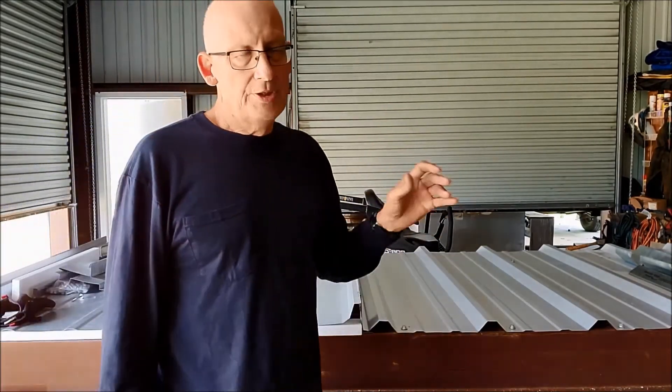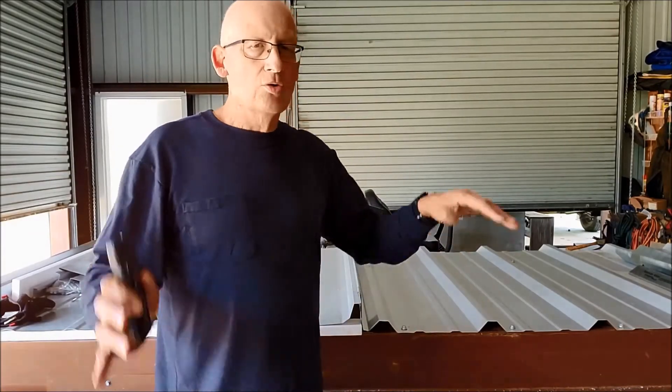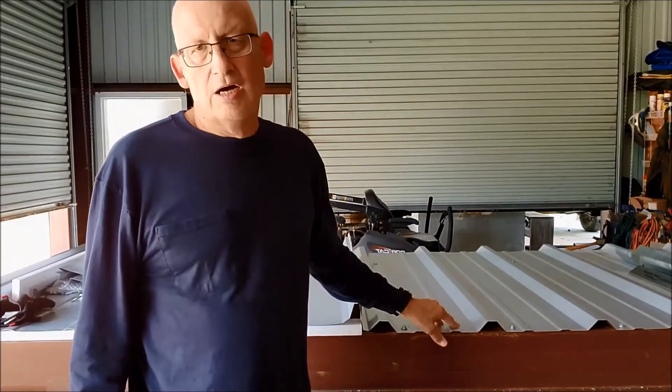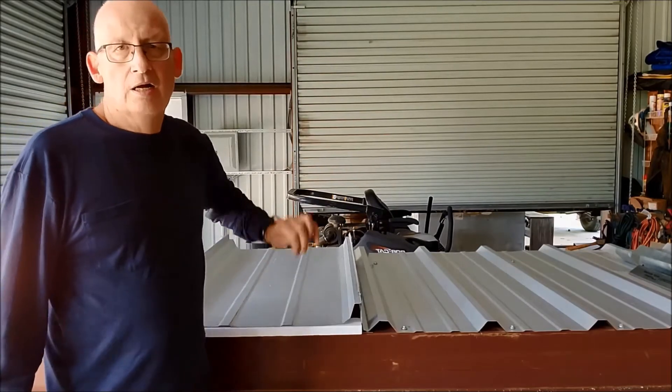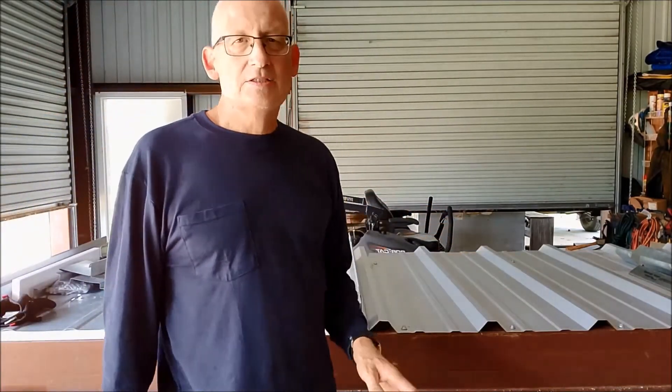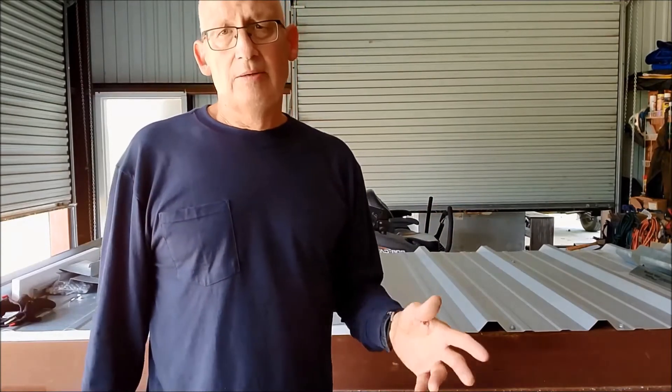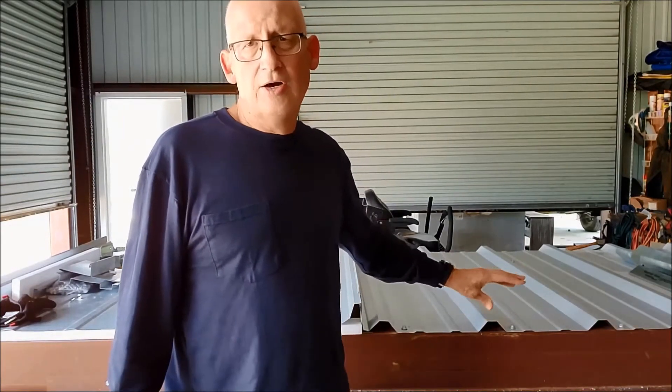The main thing all these panels have in common is that they are part of the structure. The building was designed to have this panel on it — this panel is holding the building square, like a sheet of plywood. You can't just take one of these panels off and then put a free-floating standing seam on, because if you do you're liable to have a real big problem. That's why I always try to leave one of these R panels or screw-down panels in place — I know it's part of the structure and doing its job, even if it's rusty and full of holes.